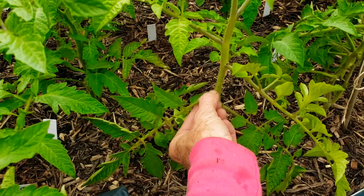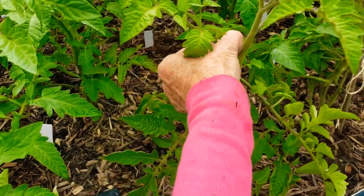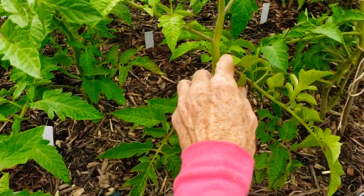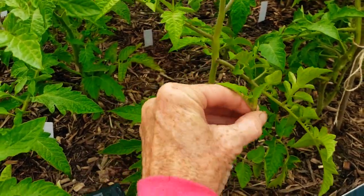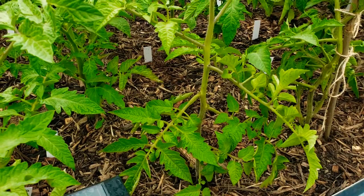They'll be right in between — that's where you will find them. I call it the armpit. And you just go around every day and make sure you get the suckers off.